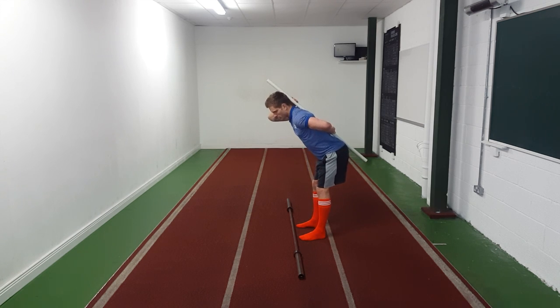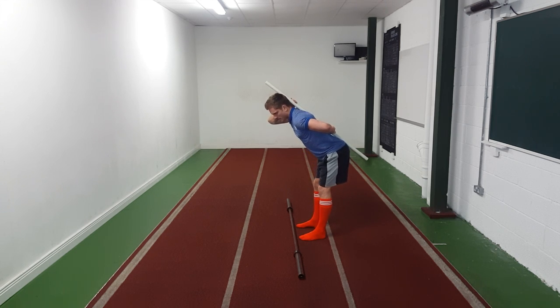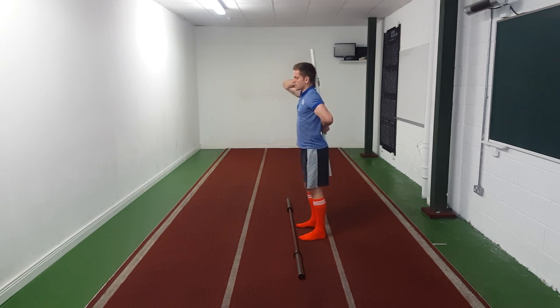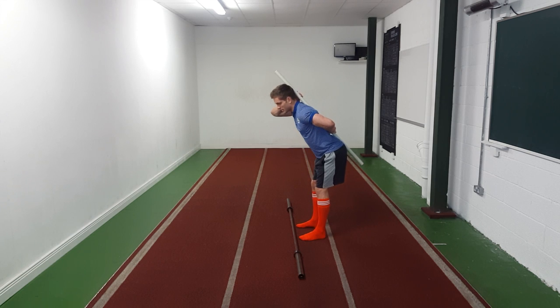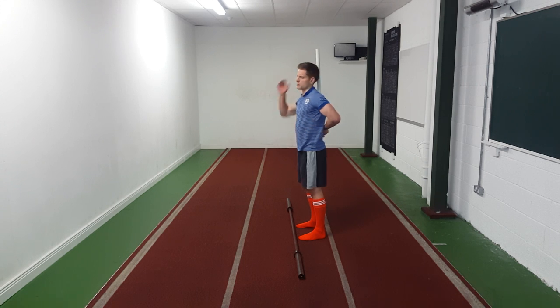Hinge at the hips, arse goes backwards, only a slight bend in the knees — you're not squatting. Only a slight bend in the knees, just outside lockout. You should get your stretch fairly early. Come back up. It's not uncommon for people with very tight hamstrings to get to here, get their stretch, and then come back up. One of the most common errors when deadlifting is lumbar flexion — rounding of the spine — and this drill is designed to teach us not to do that.